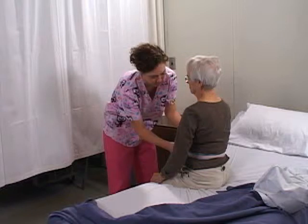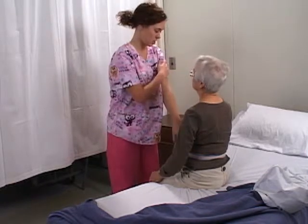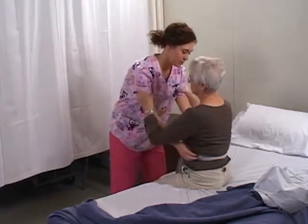Before assisting the resident to stand, agree on a signal for movement. If the resident can assist in standing, they should do so. If they can push off the bed with their arms, discuss this with them. If the resident is unable to use their arms to push off the bed, instruct them to place their hands on the nursing assistant's upper arms.